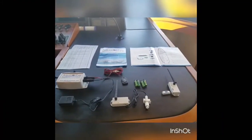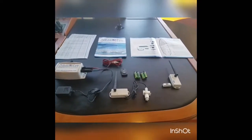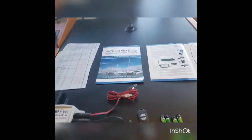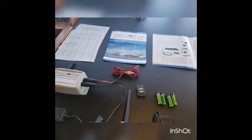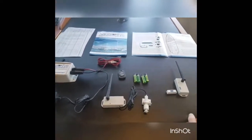Good morning. It's early January 2017 and I just received my AquaEye Marine Boat Monitoring System. If you're not familiar with the AquaEye, this is a wireless boat monitoring system. What it will do is send text messages to up to three users on the status of your boat.